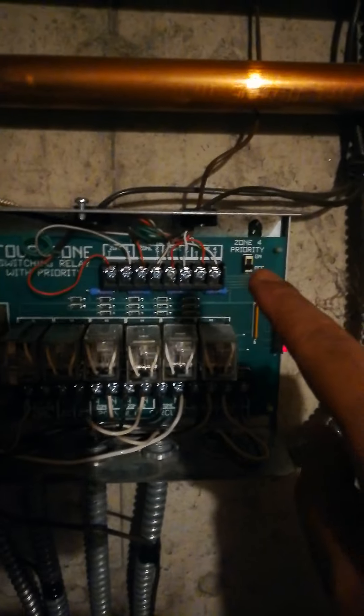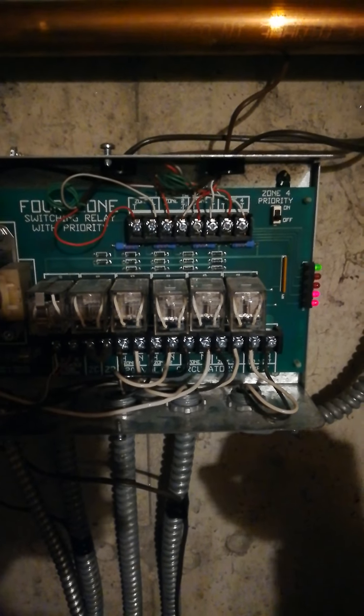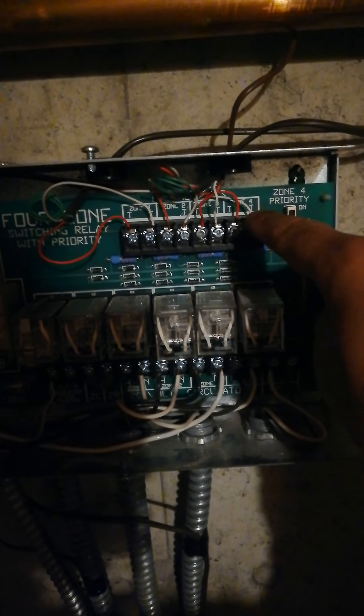So if you had an old thermostat with only two wires and you've bought a new thermostat that has seven or eight different connections, I'll show you exactly what you need. Just remember: red and white, R and W — for one zone, two zone, three zone, four zone on one of these boards.